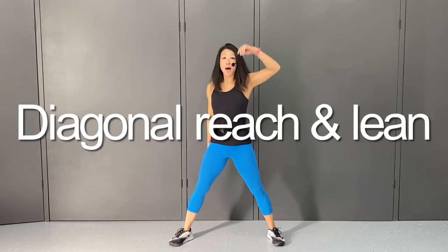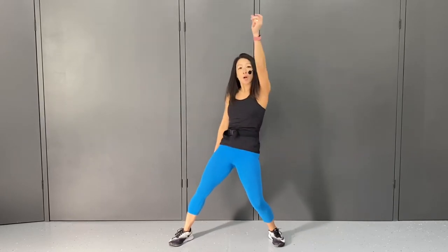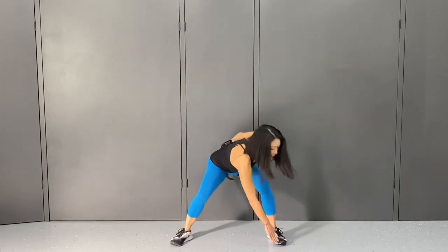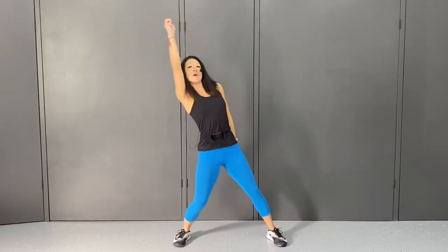Then you bring your right arm up diagonal. And then you're going to circle your arms and lean it two times to the right. Then we do that on the left — you drop it down, stand up and lean it to the left.